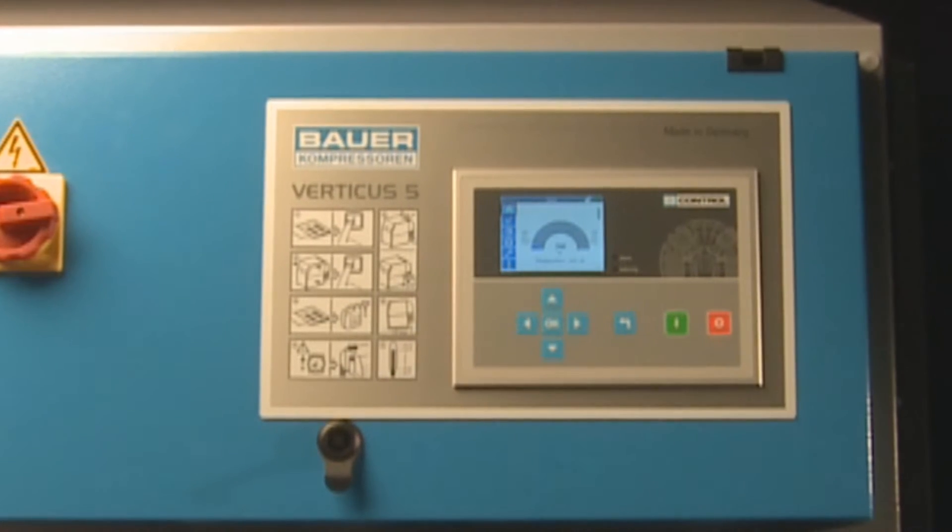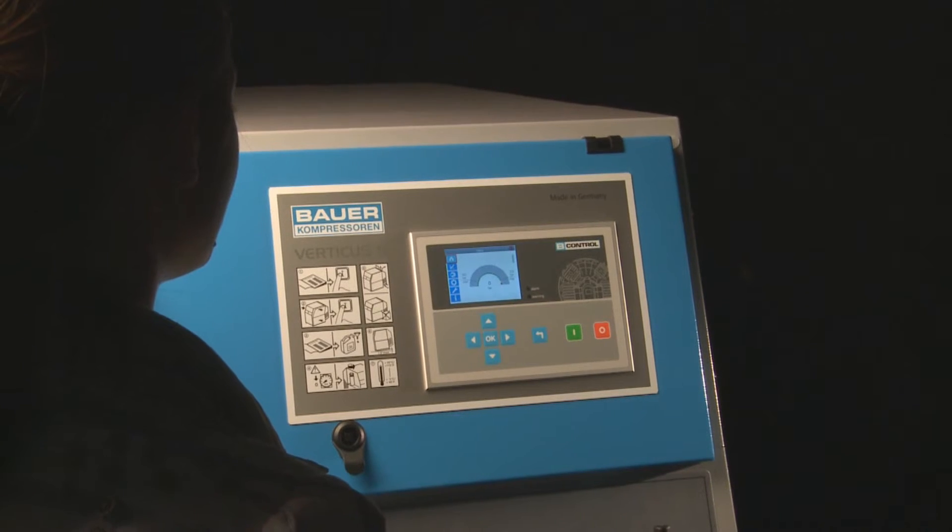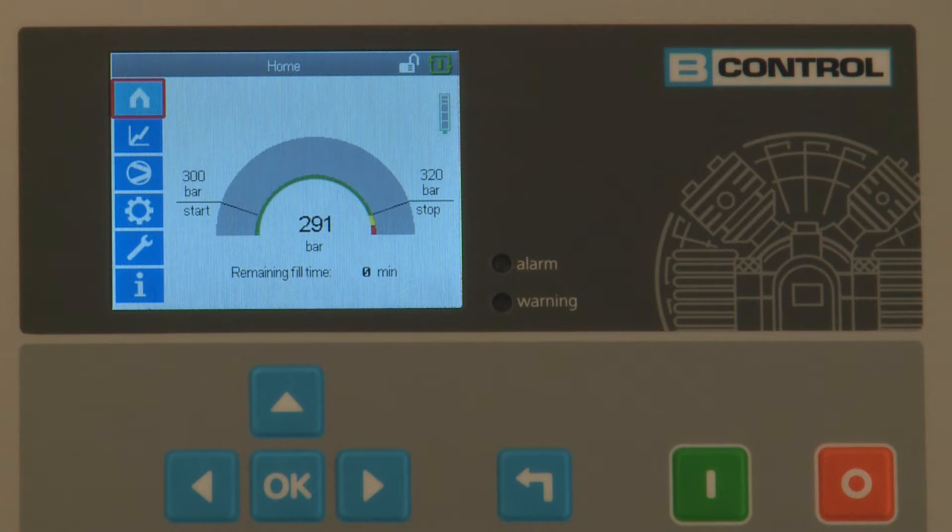B-Control Micro is a modern, easy-to-operate compressor control unit specifically for Bauer compressors. It delivers smart control and monitoring for all basic functions.